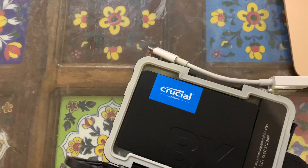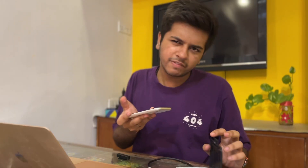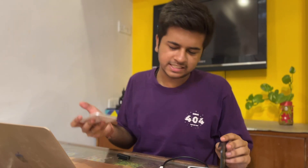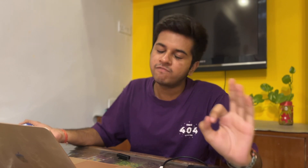This is a Crucial SSD — Crucial is a very big brand in the SSD space. This SSD is around 512GB, and it cost me around 2300 rupees, which is fine. 2300 rupees for 500GB of SSD is a decent deal.